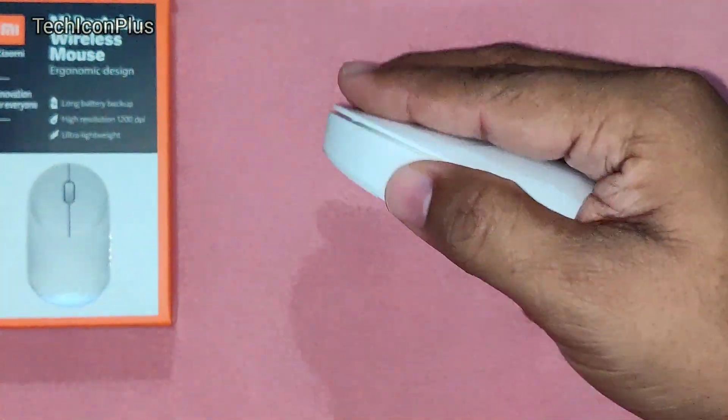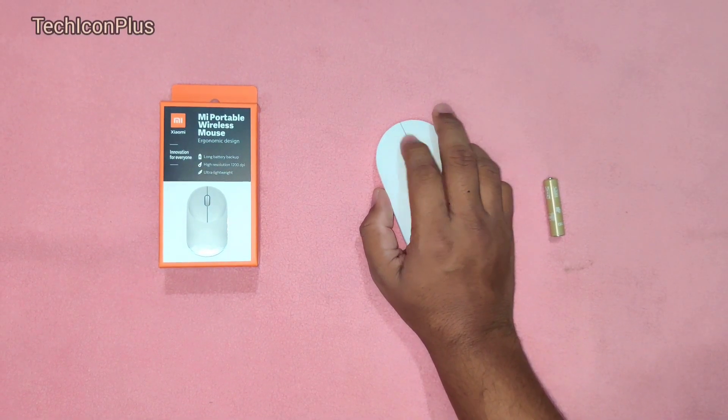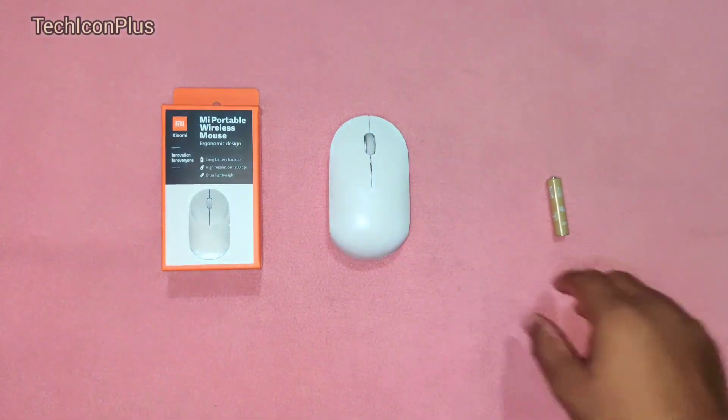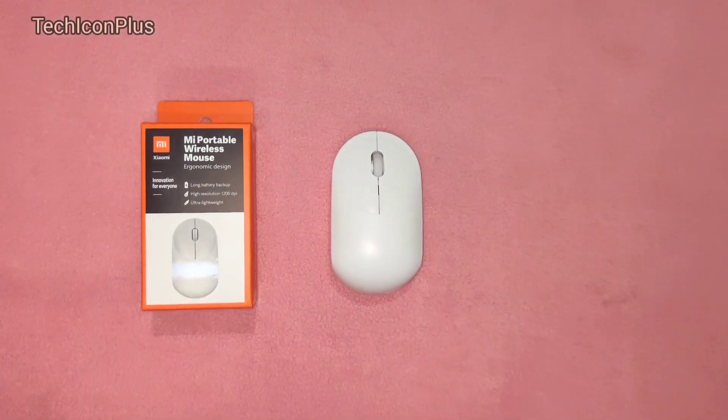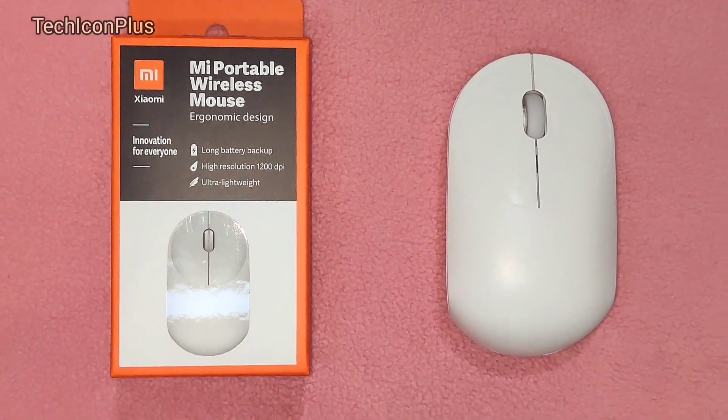It's very comfortable in hand and it feels very smooth. So guys, this is all about the MI Portable Wireless Mouse. If you like our videos, please subscribe to our channel, and post in comments if you have any queries.